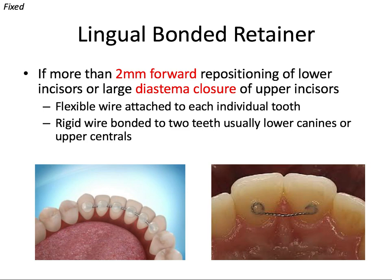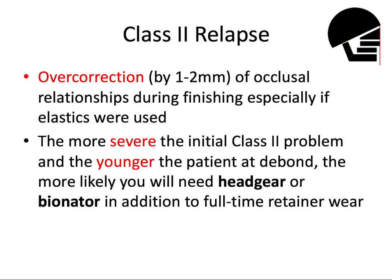A bonded retainer is fixed in place to the backs of the teeth so that people can't see them. They're usually recommended if you move the lower incisors forward at least two millimeters, meaning they'll be facing extra lip pressure and permanent retention is helpful, or if they were severely rotated. If you close a large diastema or gap between the two upper centrals, having this kind of retainer in the upper arch can be helpful to keep that space from reopening. For the lower, it can be a flexible wire bonded to every tooth, or a more rigid wire bonded only to the two canines. For upper diastema closure cases, a wire from one to one is sufficient.